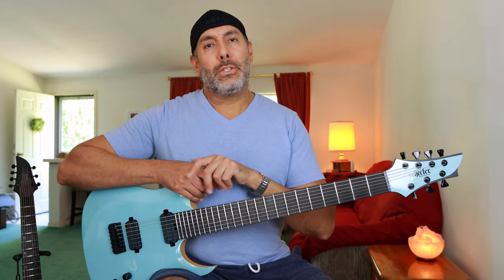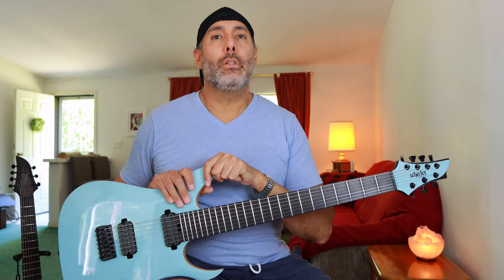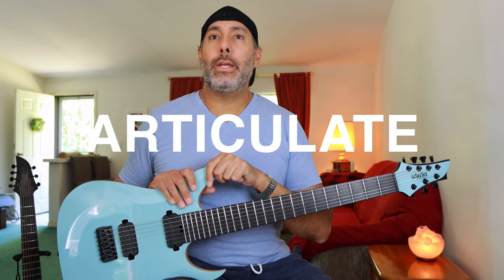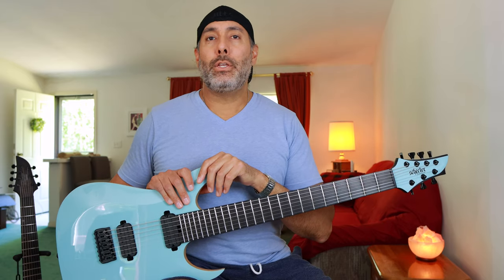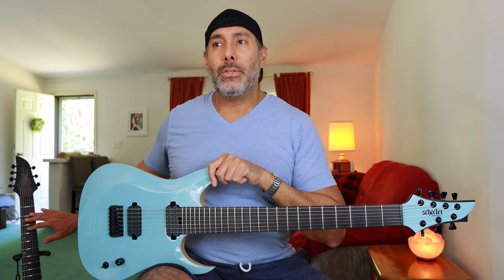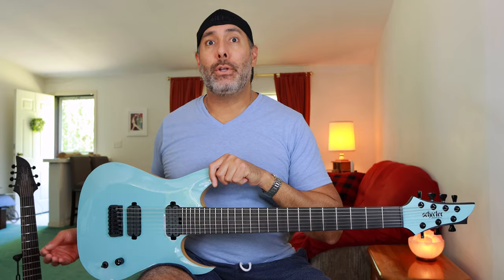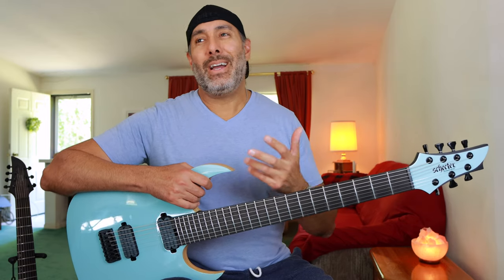Let's talk about the sound. These pickups on the Dao are a little less output, a little more clear, a little more articulate. You do hear the clarity of notes in chords even with distortion a little bit better than the Keith Merrow. But again, both of these pickup sets sound great and I had no real issues with either one of them. If you're nitpicky about pickups, the Dao is clearer with a little less mid-range. The KM7 is more mid-range focused with a little more output. So if you just want the heavier gain tones, maybe you want to go with the Keith Merrow.